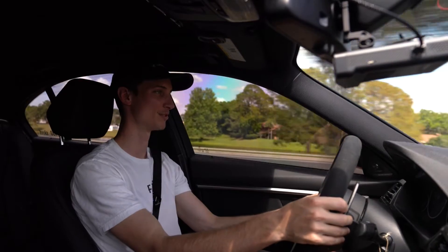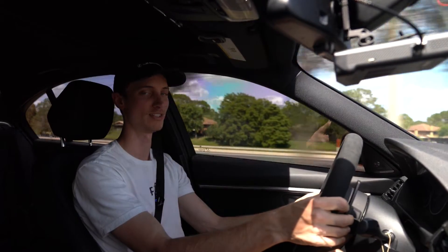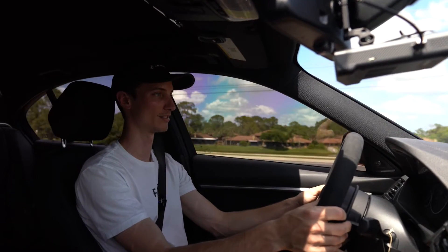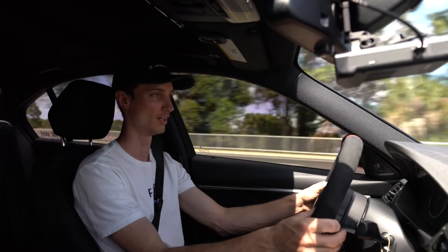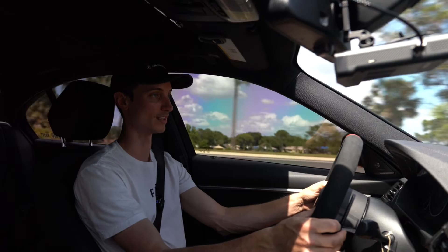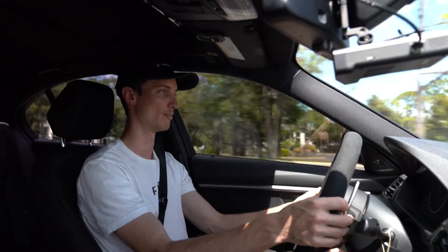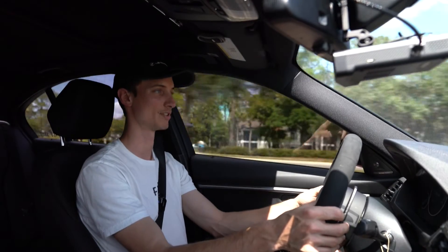There's so much of a difference between the F80 and F30 because of the DCT transmission on the F80s — it's just night and day difference as far as race car feel. The M3s definitely feel way more like a race car. But these 340s with the ZF8 transmission, the automatics, they feel really smooth and the power delivery is just way smoother.